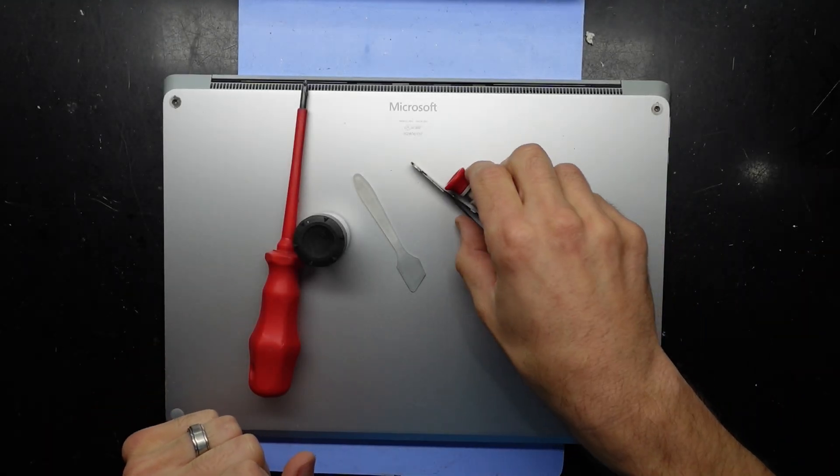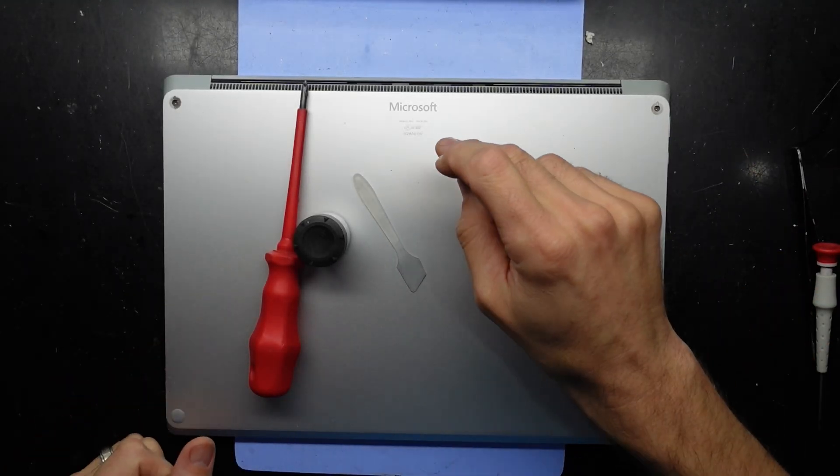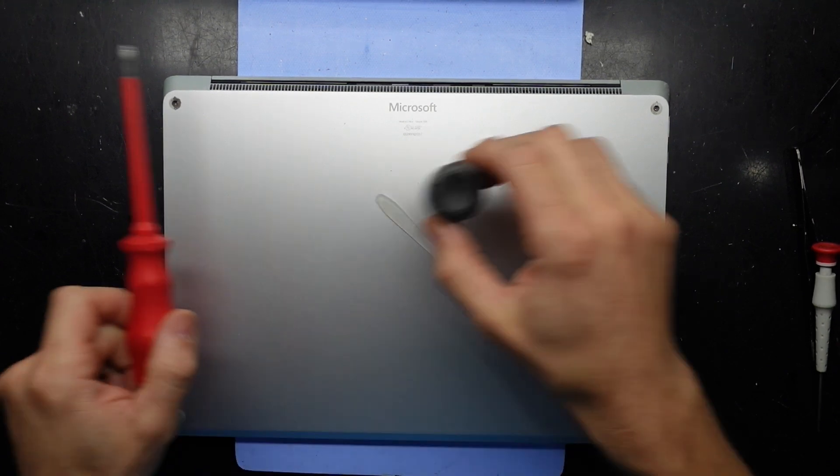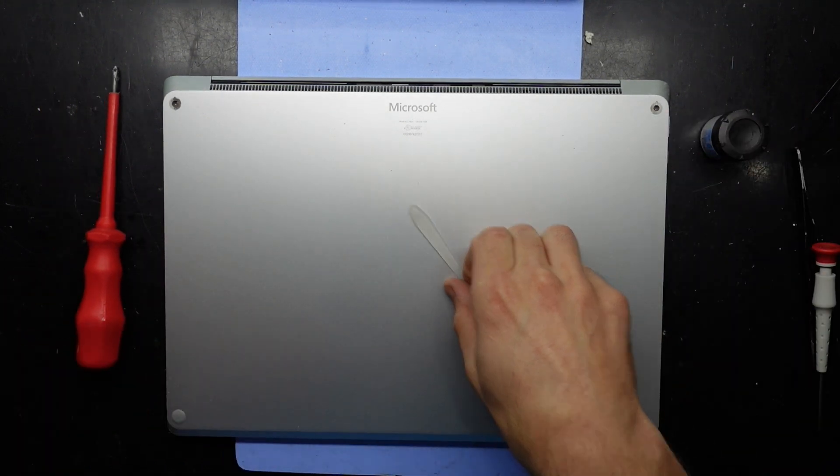G'day! In today's video I've got a Microsoft Surface Laptop version 4 with the model number 1958, and I'm going to open this up and replace some thermal paste on here.